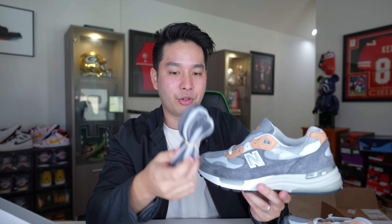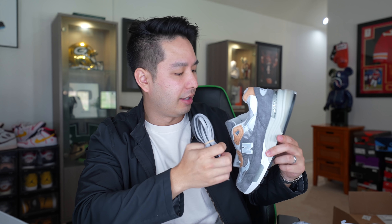It does come with a bunch of extra laces — there's a dark gray, light gray, and then the white laces come attached, so it literally matches with anything.